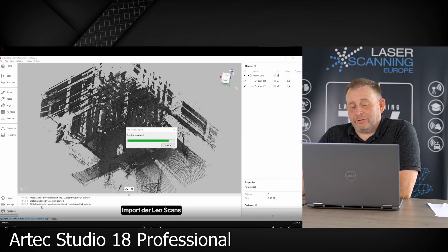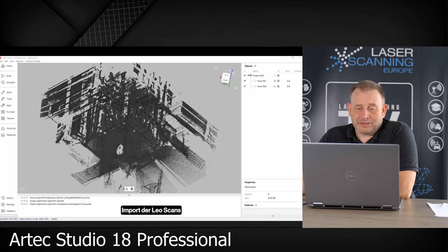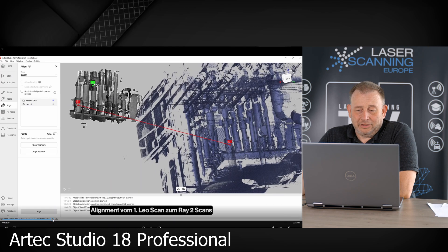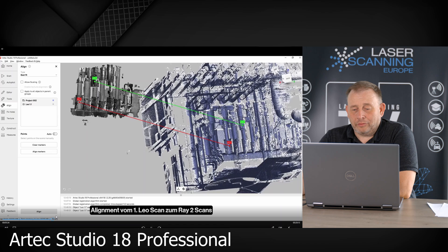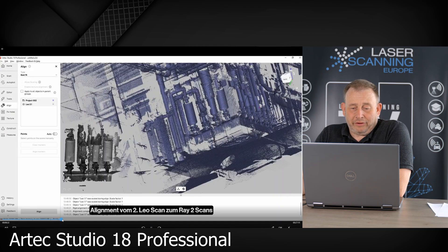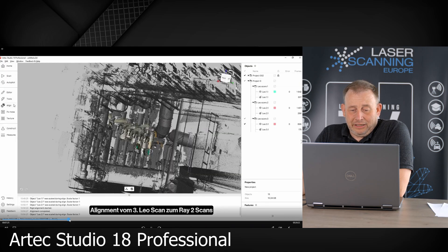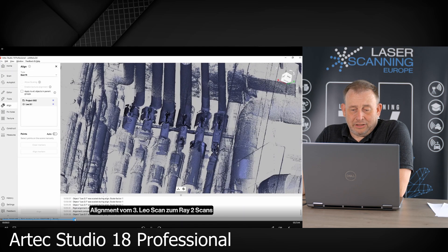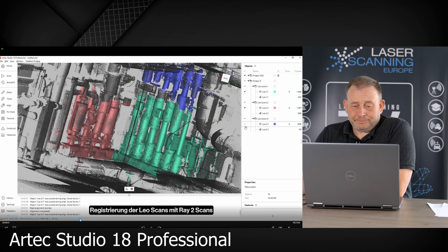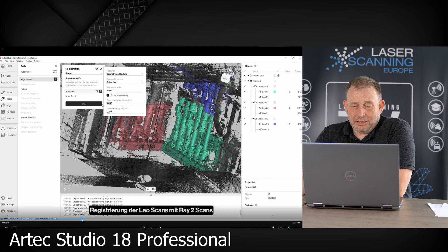You will see that the Leo scans are imported at a different scan position, because they are not in the same coordinate reference system. We have three Leo data sets. We use the alignment tool from the software — for the rough alignment you pick only three identical points and the software will do a pre-alignment. Afterwards you can do the final alignment. We do this for the next area and then the third area as well. So we check the alignment and how good they are looking — for us this was okay. So now we have the two terrestrial scans and the Leo scans from the alignment.